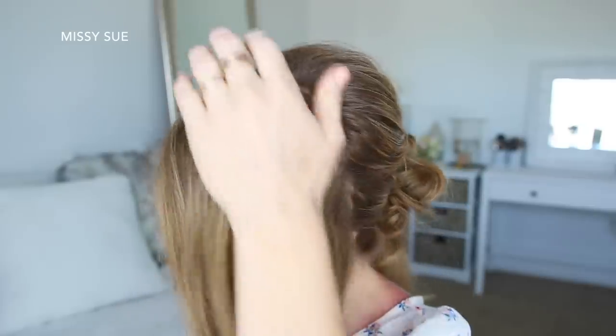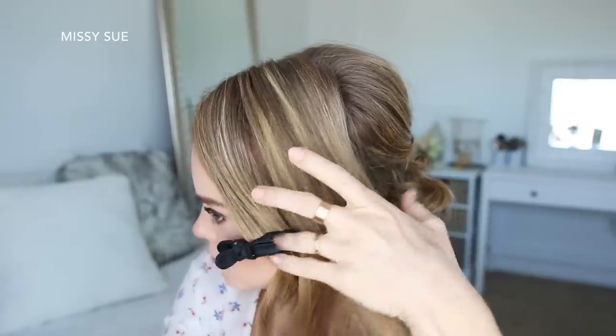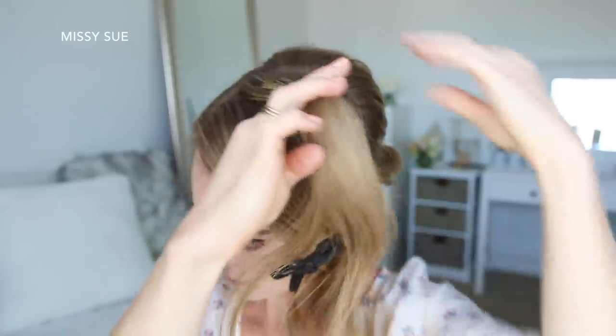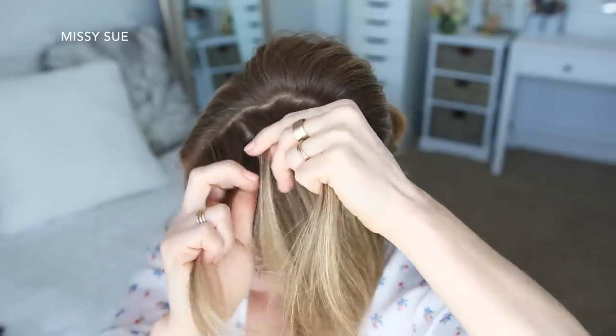Now I'm going to let down the front section of hair and divide out a section for the Dutch fishtail braid and clip the forward hair out of the way. Then I'm going to pick up a section near the part line for the braid and divide it into three sections, beginning a Dutch braid by crossing the right strand under the middle and then crossing the left strand under the middle.